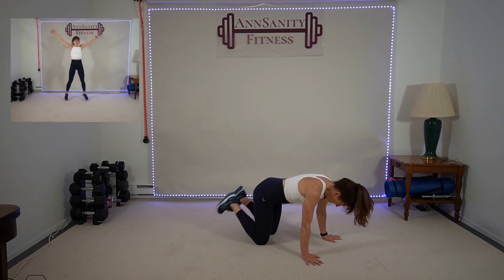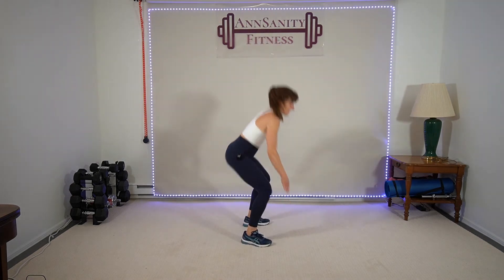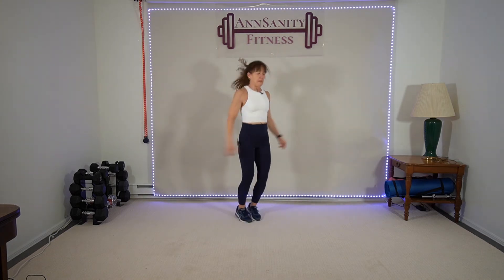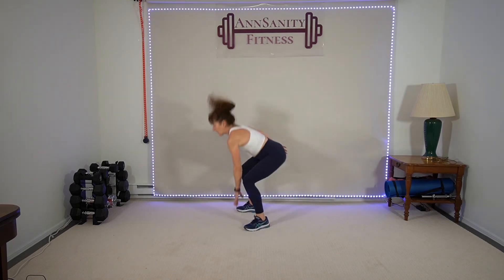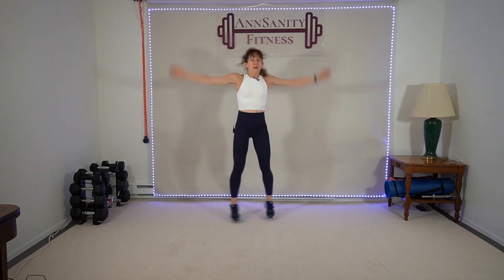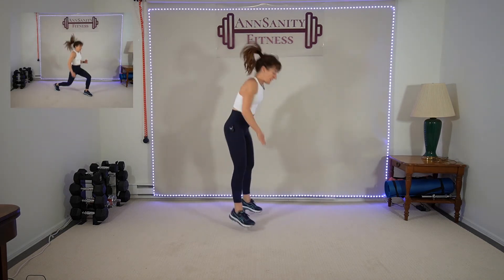Rest, breathe. Stand up — one jack, one half-turn squat jump, one jack. Breathe — ready, let's go! One, drop, two, drop, three, four. Up, up, up, up. Ten seconds, come on — drop, drop. Rest.